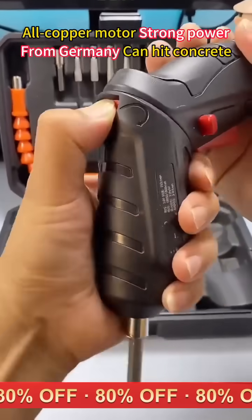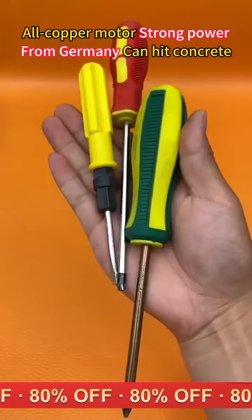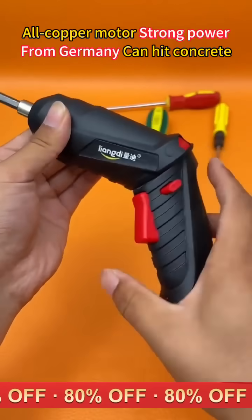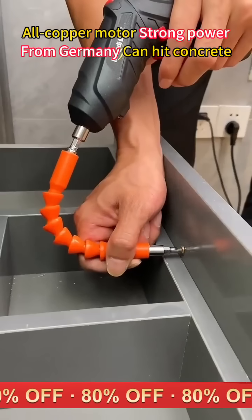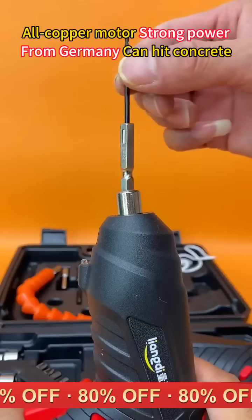This is an electric screwdriver that can rotate 90 degrees. With it, you can throw away ordinary screwdrivers. It can be used as both a screwdriver and a drill, and comes with 35 different types of drill bits.